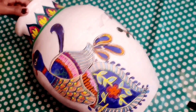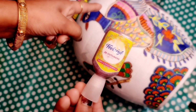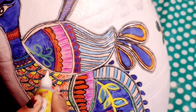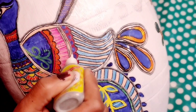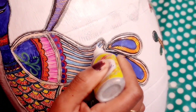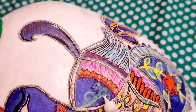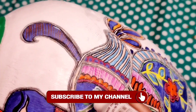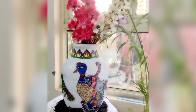The next step is completely optional — you can leave it as is. But I am using Fevicryl 3D outliners here, and with the 3D outliners I will decorate the pot a little further.